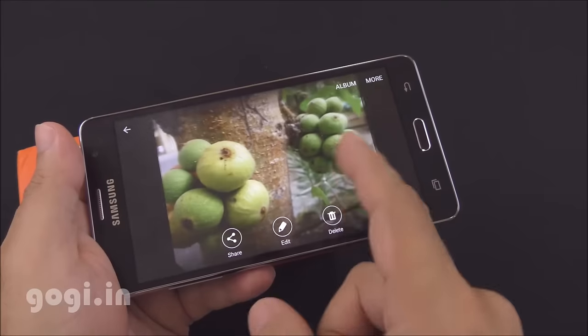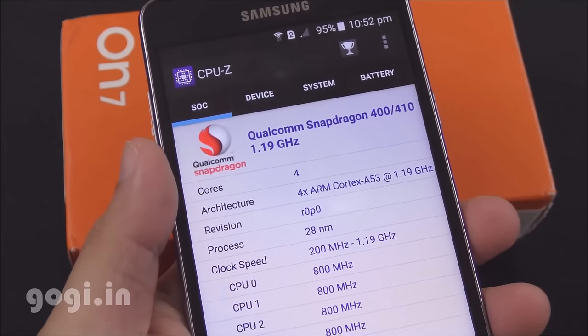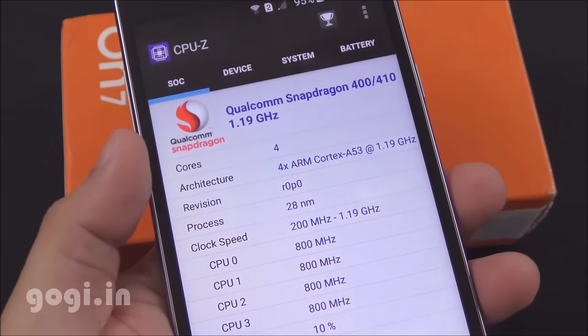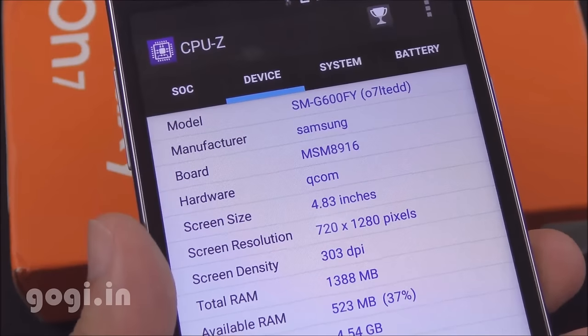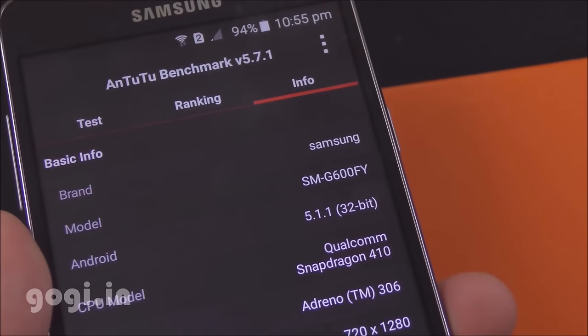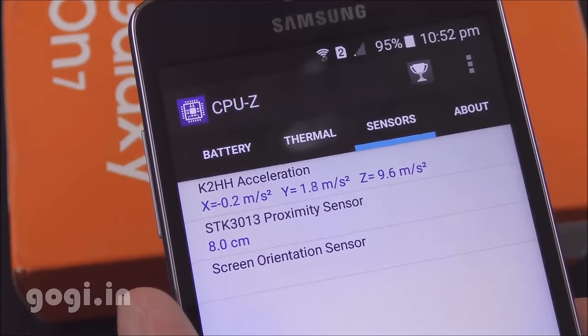Galaxy On7 is powered by the Snapdragon 410 1.2GHz quad-core processor coupled with Adreno 306 GPU. It's using the MSM8916 chipset running Android Lollipop 5.1.1, and it's 32-bit. The available sensors are the accelerometer and proximity sensor.